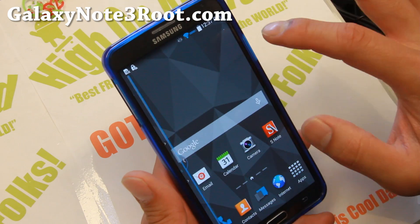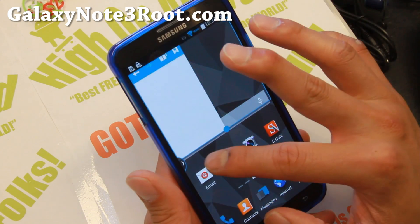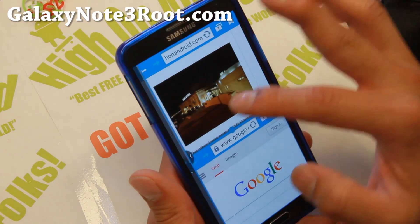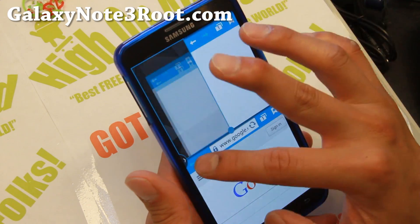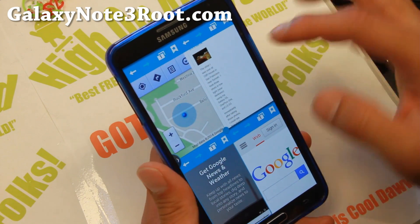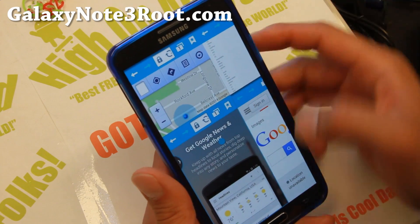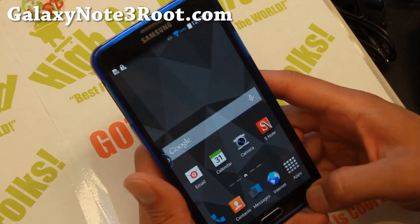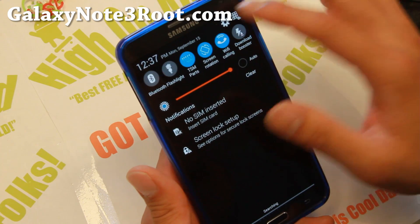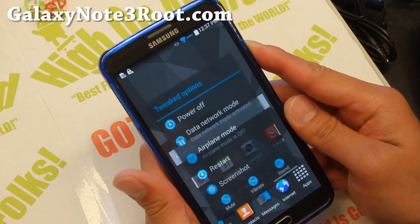It also has Quad Multi-Window, which supports multiple instances of the stock browser, so you can have four of these open at the same time. You can go on Google Maps, read the news — and you can resize it in Quad Multi-Window. Very good stuff for those of you who need to multitask on the go. Everything is themed out with a Material L design, which I really like.